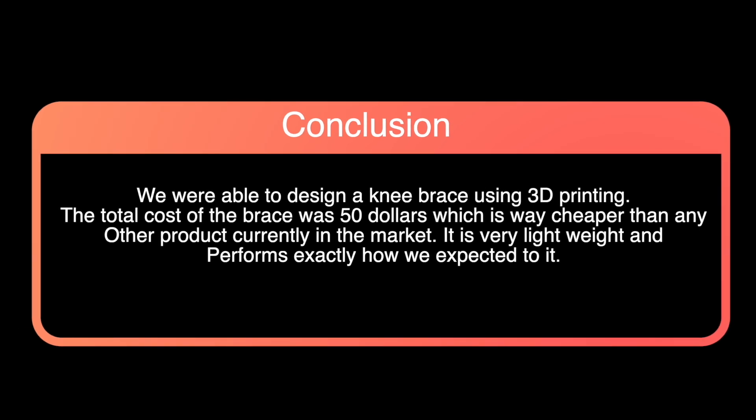In conclusion, we were able to design a knee brace through 3D printing which only cost $50. This is much cheaper than other products currently on the market. It also allowed us to make it very lightweight and it performed exactly how we expected. Some improvements that could be made would be using a better 3D printing process and stronger material to make it more durable, adding padding to make it more comfortable for the wearer, and also measuring the patient beforehand so that we can 3D print one to their size.